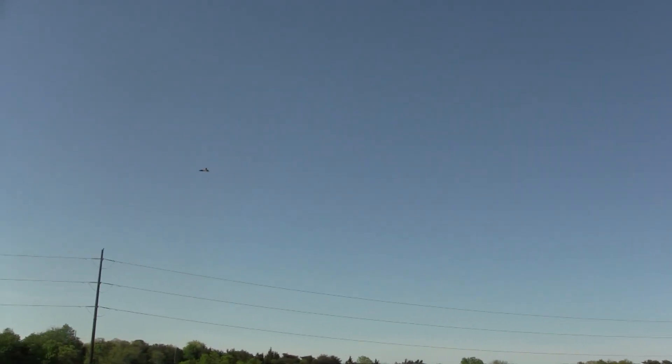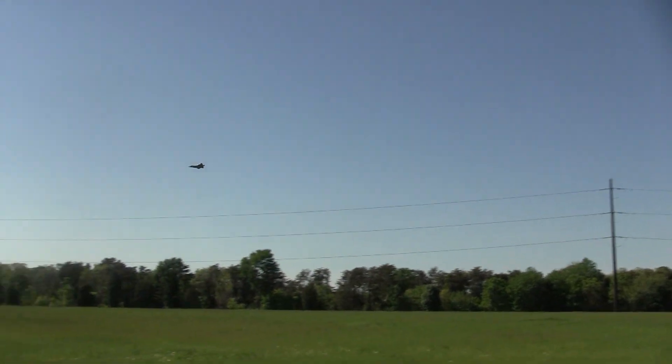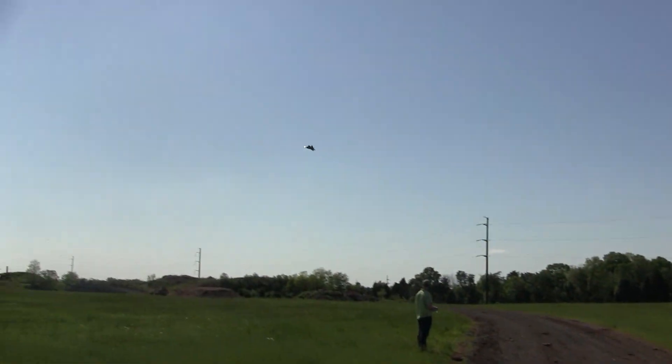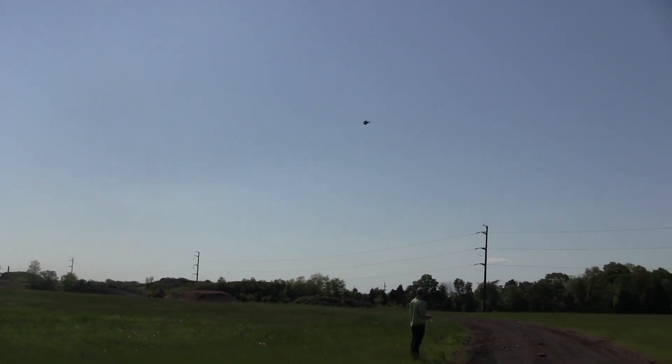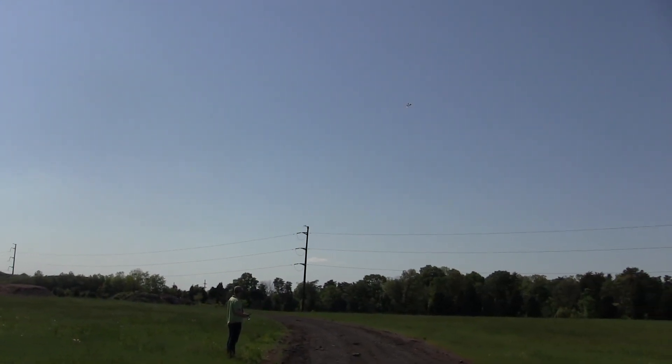We walked all down here. You got it? Thank you, Matthew. I didn't know it was going to go that far. I had no clue. I'm recording.